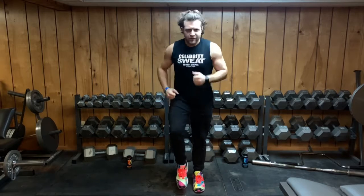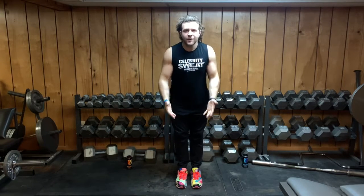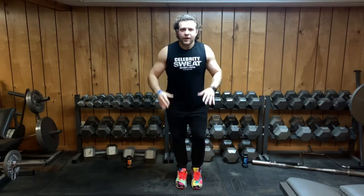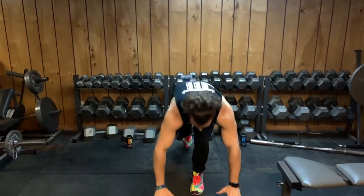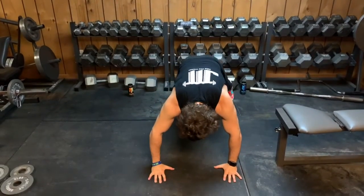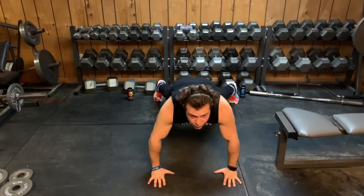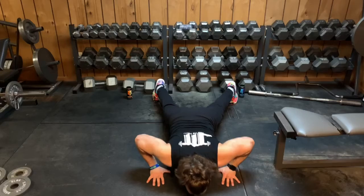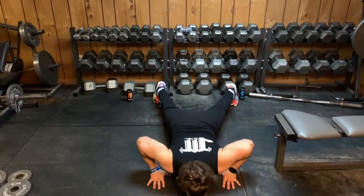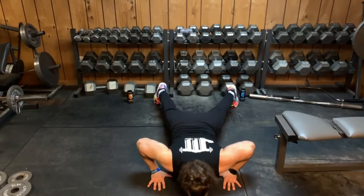Walk it off for a second, catch your breath. Nice job — heart rate should be going a little bit by now. Let's head to the ground here. I'm gonna do a little push-up, but the difference is I'm just gonna touch my chest twice on the ground. Hands down, feet nice and wide — coming down twice and up. Ten reps.